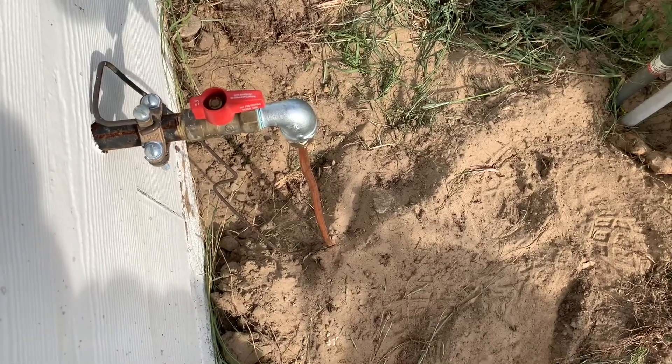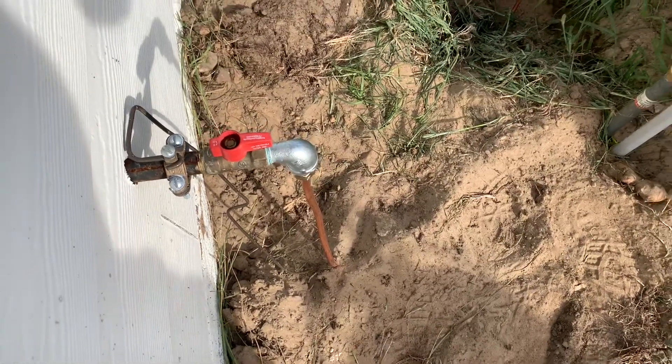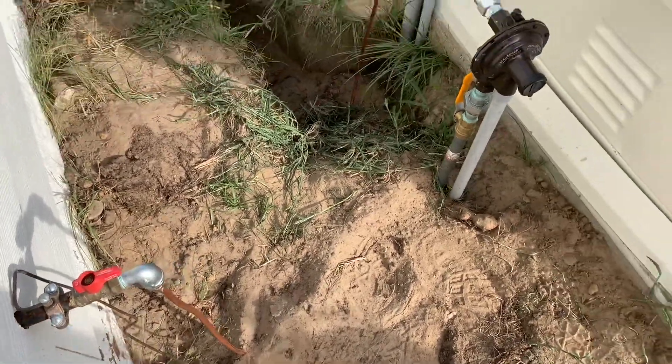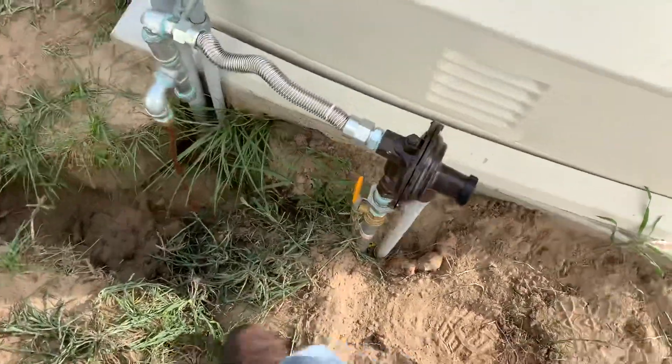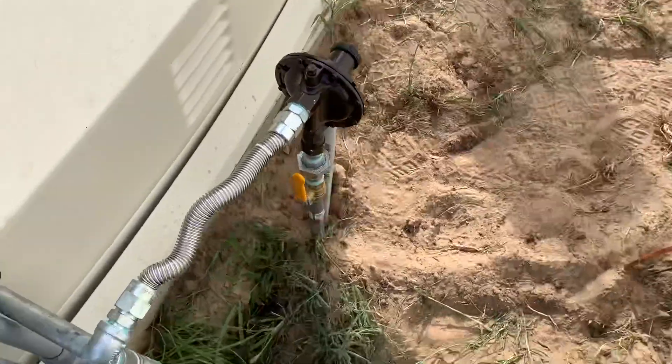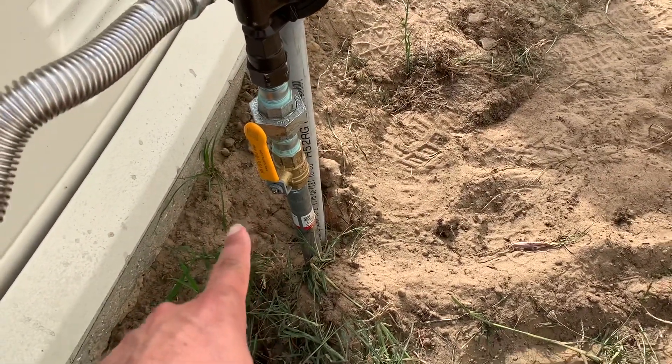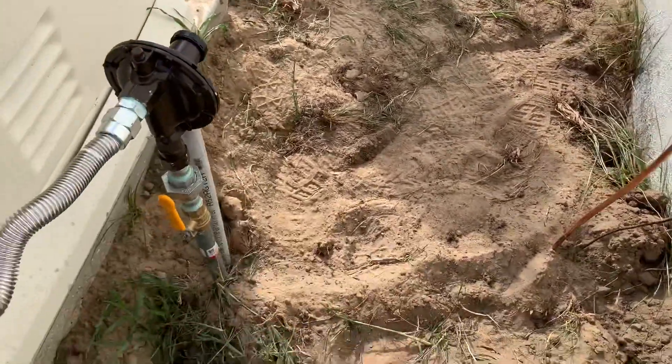Our oven inside is the only thing we have that's gas right now, so that takes care of that. There's a shutoff valve on the line from the tank — it's got one on the tank itself, then one here at this junction, and of course we have one going into the house as well.